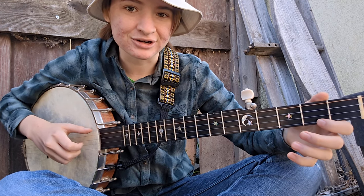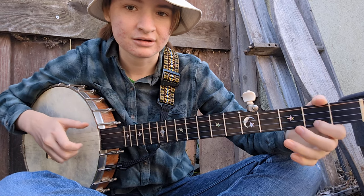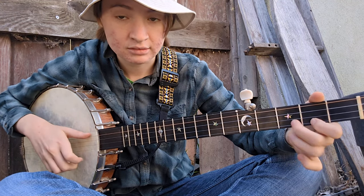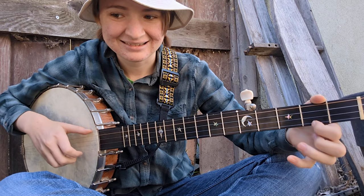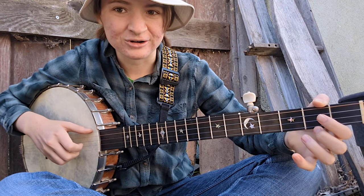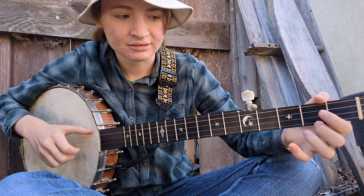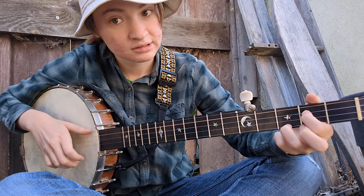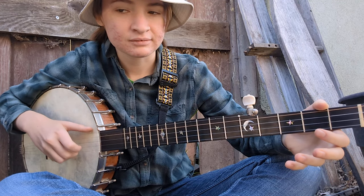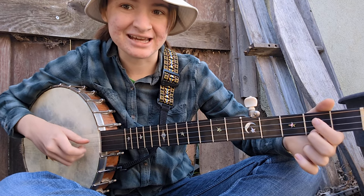And then here's the B part. Or you can go... And then back around to A.